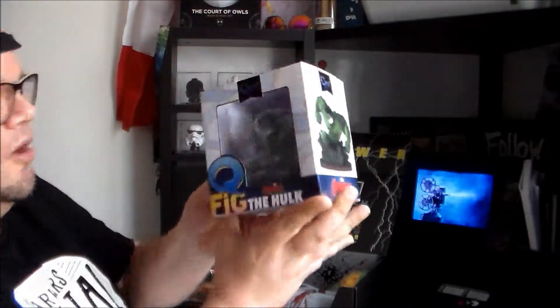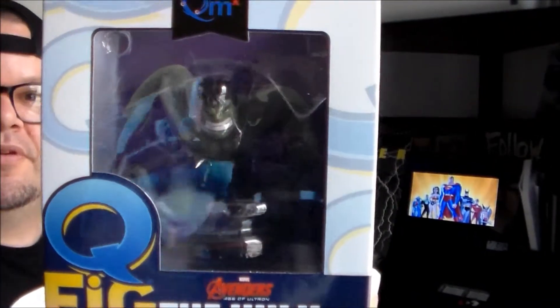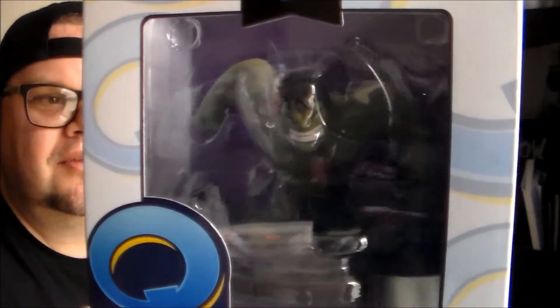The figure is Hulk Qfig. I'm going to leave it in the box this time. Last time, if you remember correctly, we got Deadpool Qfig, and this time it's Hulk. Very cool. I'm going to leave him in this time and then maybe display him once we get a bigger, better place.